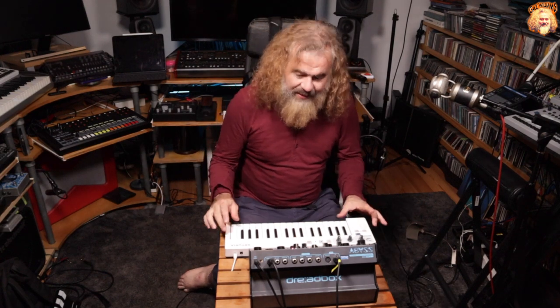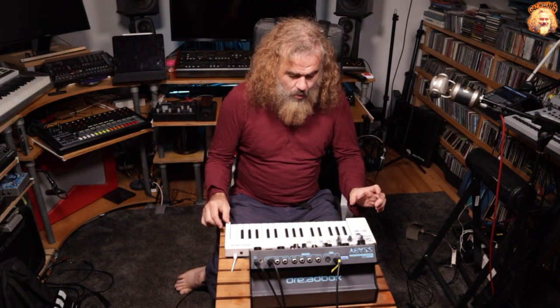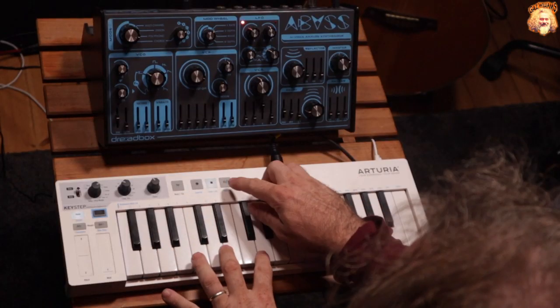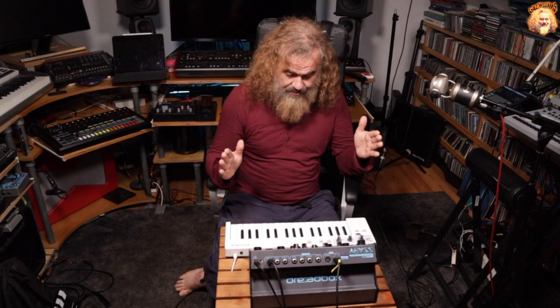We are going to focus on the sequencer mode, because that's what I really like using this particular keyboard for. The sequencer mode has just gained a really, really powerful function, which is the ability to create a blank pattern first.